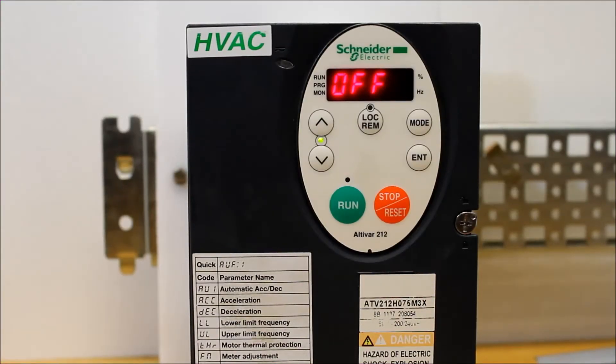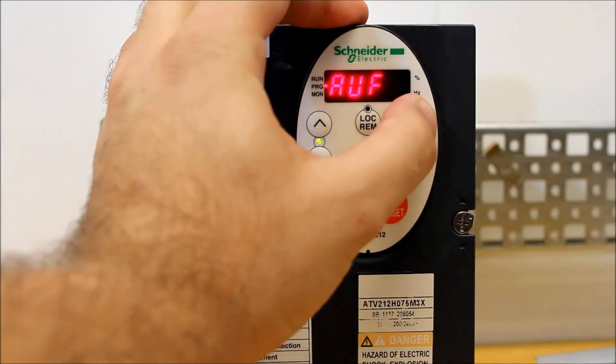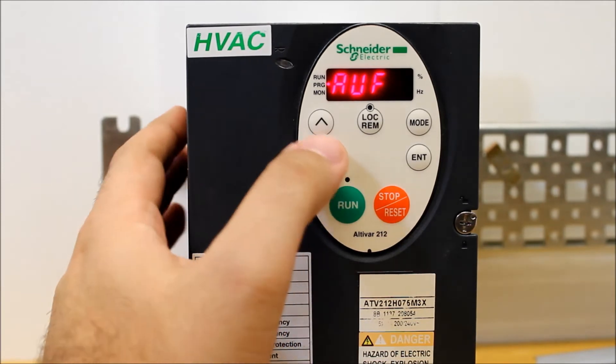In this video, we will show you how to perform a factory reset on an ATV212 drive. From your main display, you want to press the mode button, and you want to find AUF.